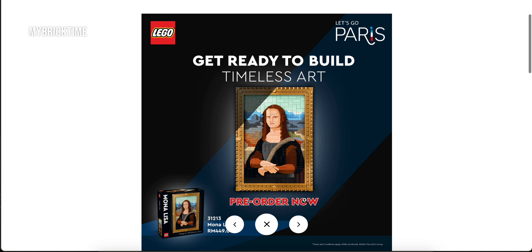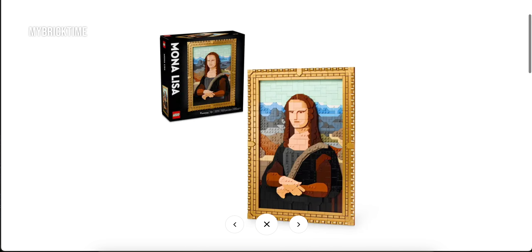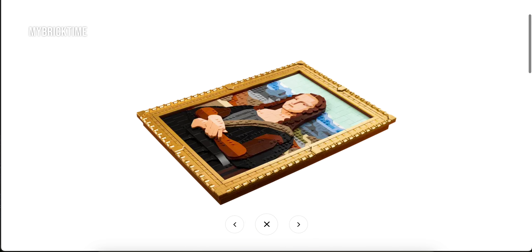Let's take a look at the detail photos. The Mona Lisa painting is in a gold frame — it's in fact very, very gold, which you will see later on in this video.